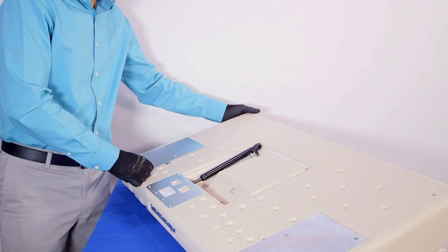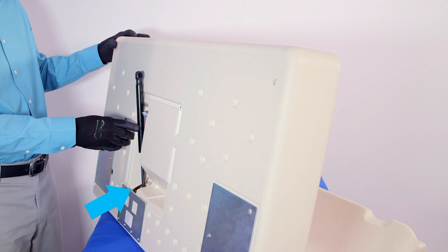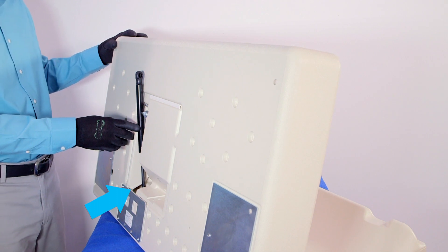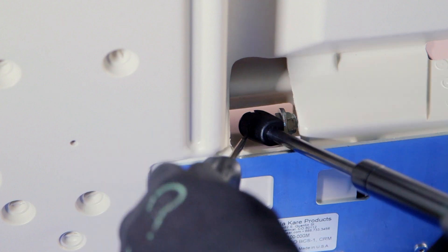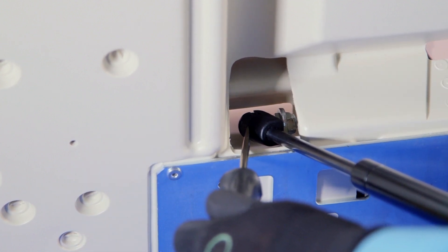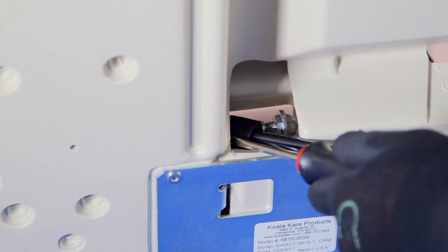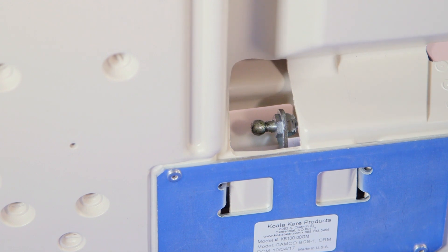Opening the door of the baby changing station all the way, you should be able to locate the lower ball stud on the bottom of the door. Insert a long flat head screwdriver into the shock opening on the back of the unit. Locate the C-clip and release the lower ball stud from the shock. Remove the old shock and dispose.